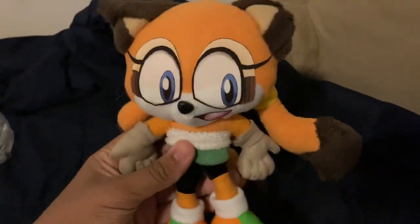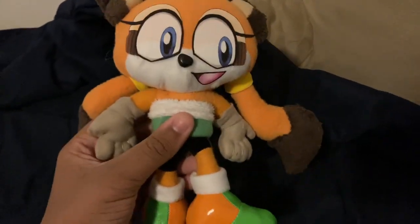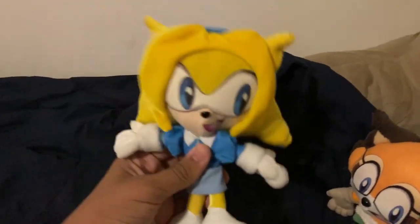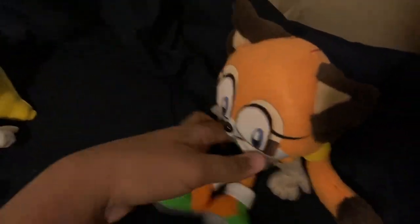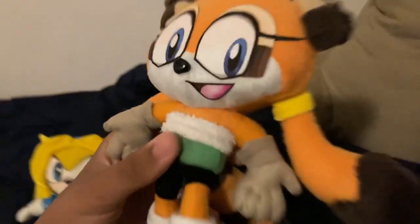One thing's for sure — she's not as heavy as Maria, because Maria's head is giant. Let me get Maria so you can see. With Maria her head is giant, so it makes her kind of heavy. But with Marine, her head isn't as big, so she's not as heavy. And by heavy I mean giant head, not weight — this is still a plushie, but she's a girl so I have to be respectful.